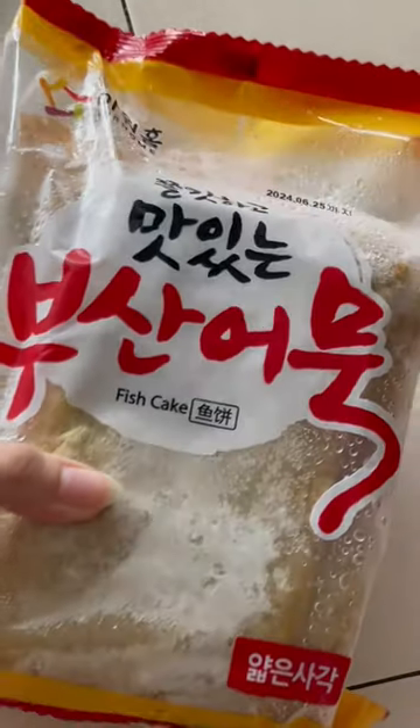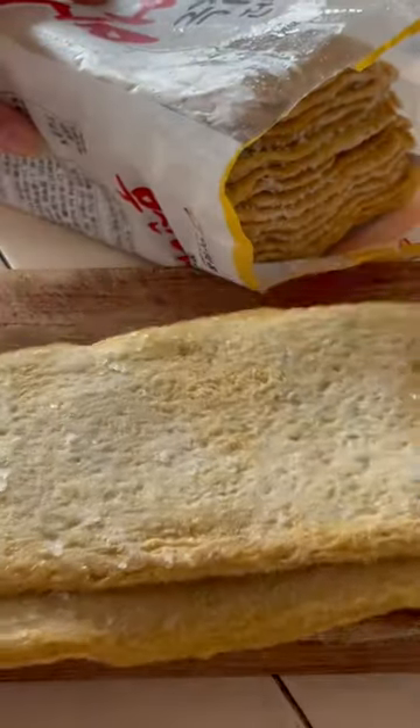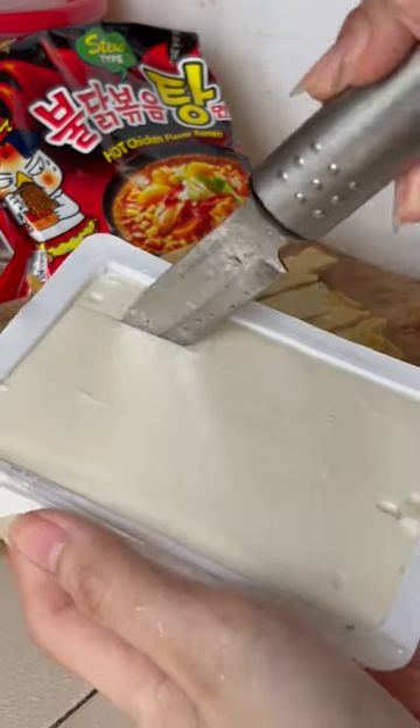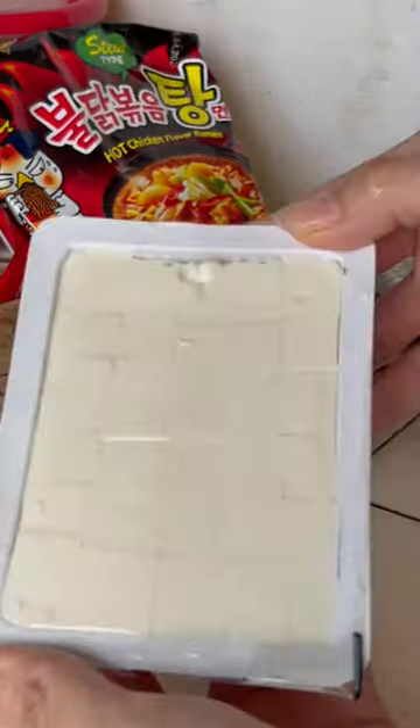I finally found budak stew noodle version and I'm so excited to try it. So without further ado, let's go. I have decided to take it up a notch and add some Korean fish cake — they are so good, my favourite brand by the way. And I added in some tofu as well, because why not? I love tofu.